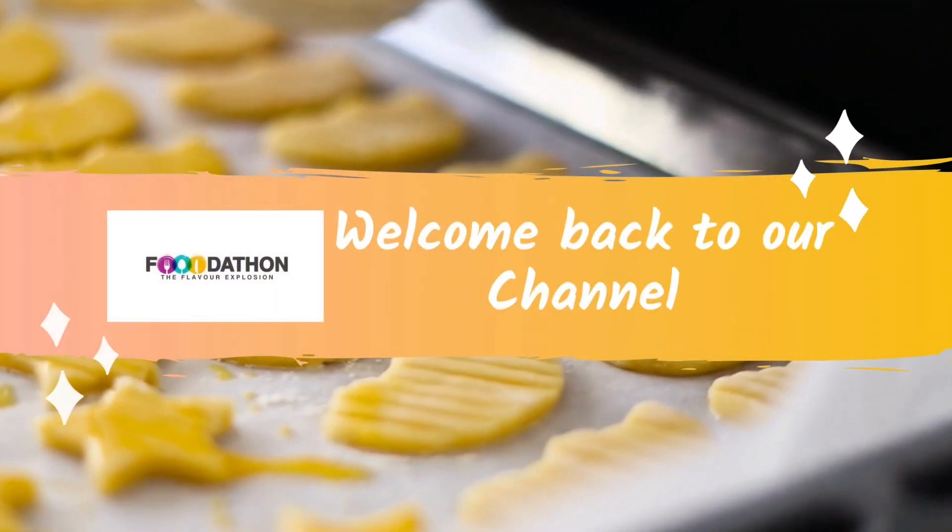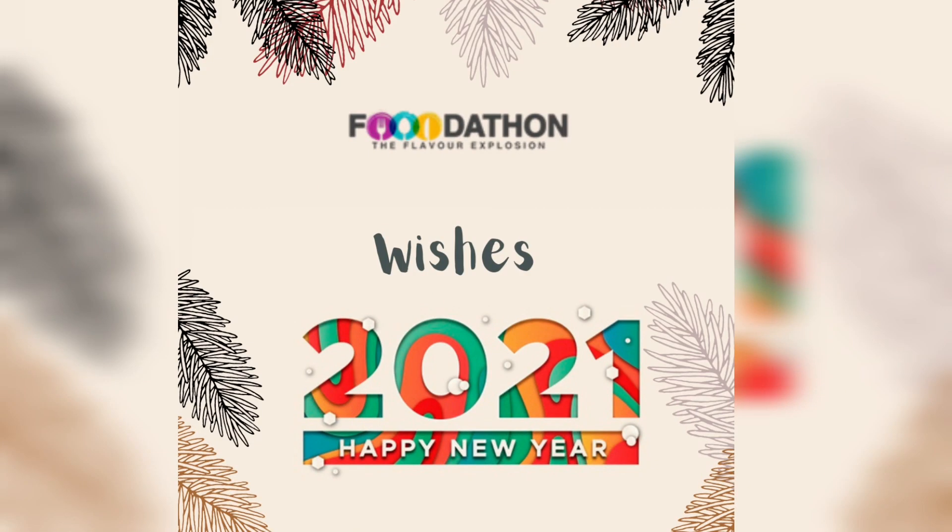Hello Furutan fam and welcome back to our channel. Happy Nivea to all our subscribers. May God bless you and your family with prosperity, good health and happiness in the Nivea.